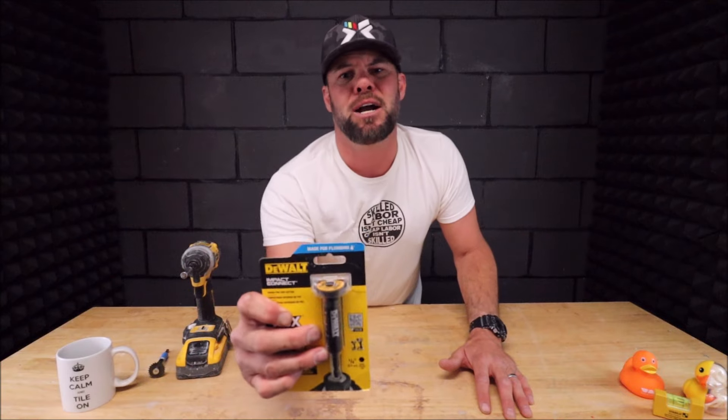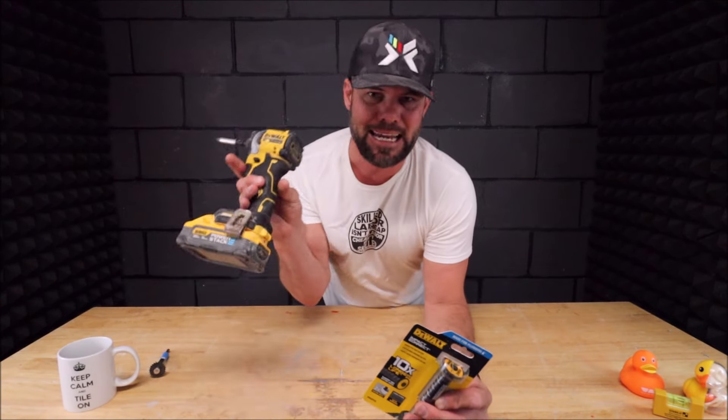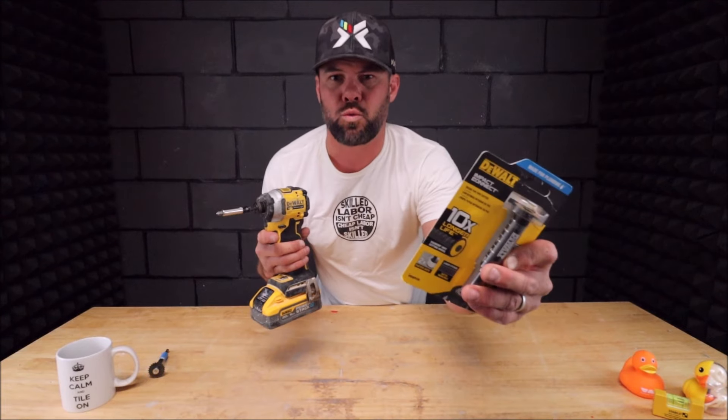In this very quick episode, we will be showcasing DeWalt's new inside pipe cutter that attaches to an impact driver. Any impact driver will work with this — your Milwaukees, your DeWalts, your Makitas.